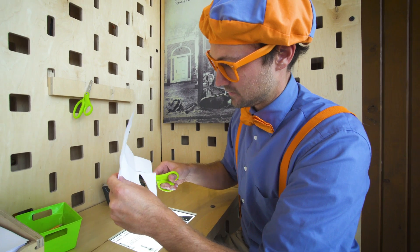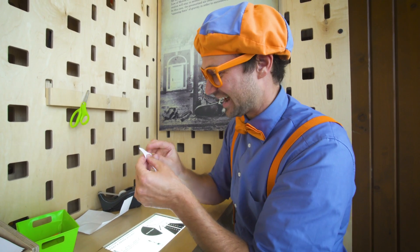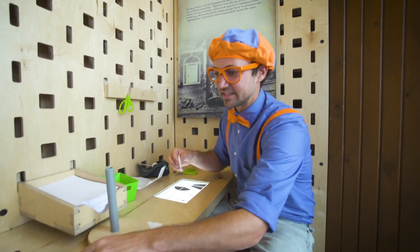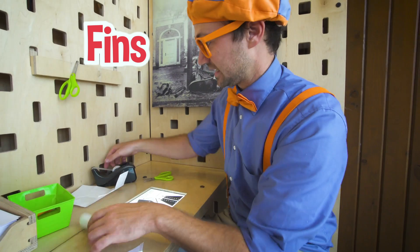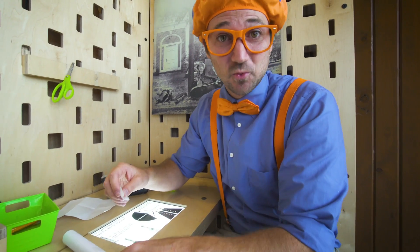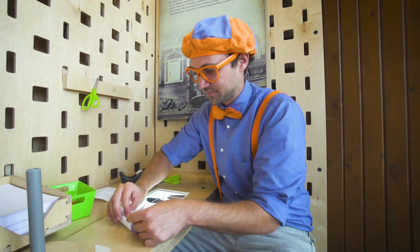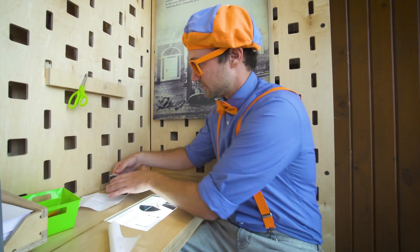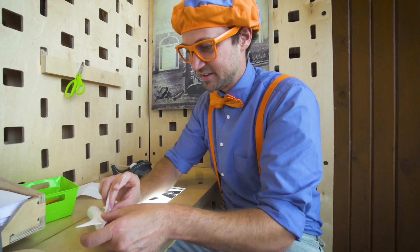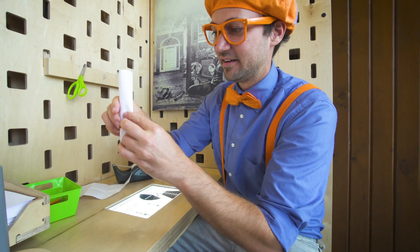Now we have another triangle. Fold that. Now we can tape these fins on the body of the rocket. That tape is really tough. Okay, there's one fin. How does that look? Really good. Then we'll do a fin on the other side. There we go. How does that look? That looks really good.